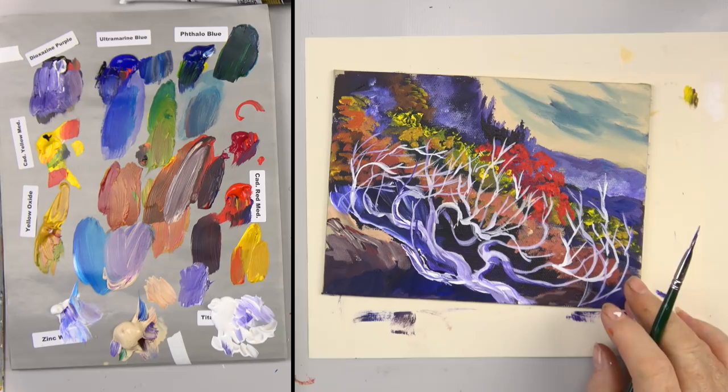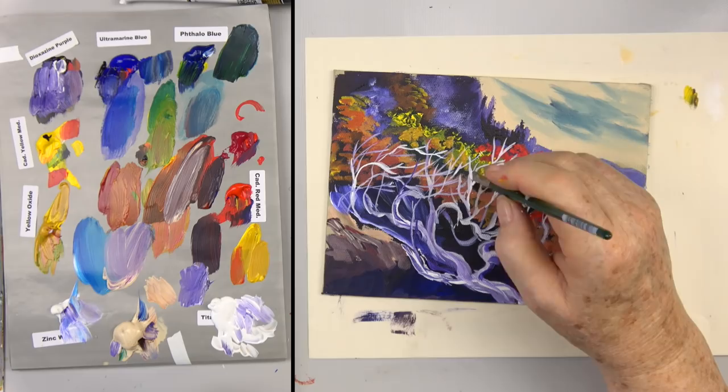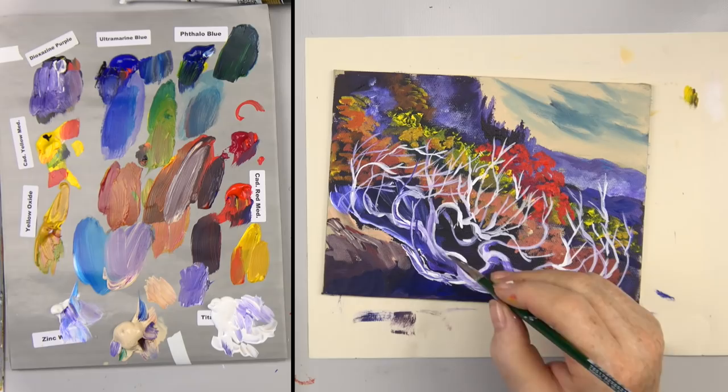I want to dry this. When drying flow paint, be careful because it's more runny — you don't want to get that hairdryer so close that it runs the paint. Let's dry this and see where my white is here. There we go — I'm going to dry it.